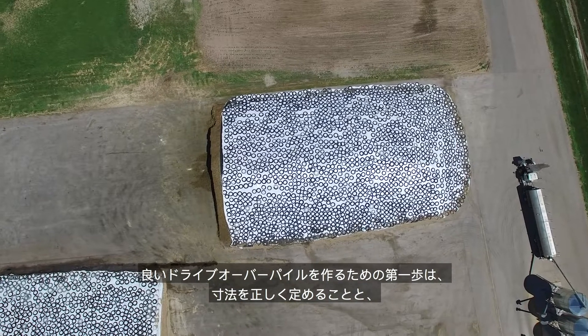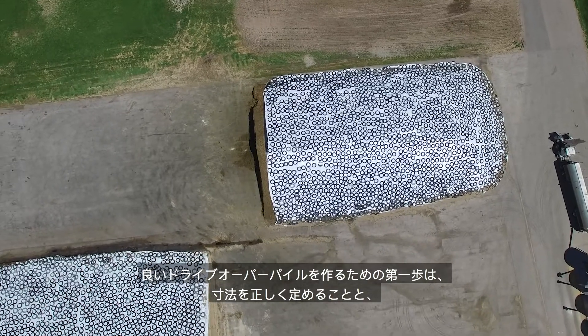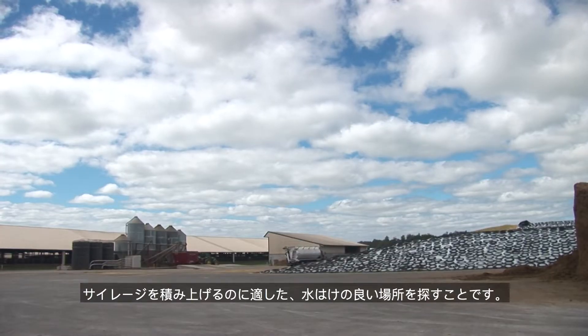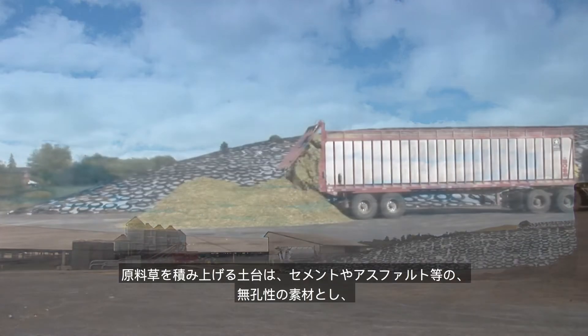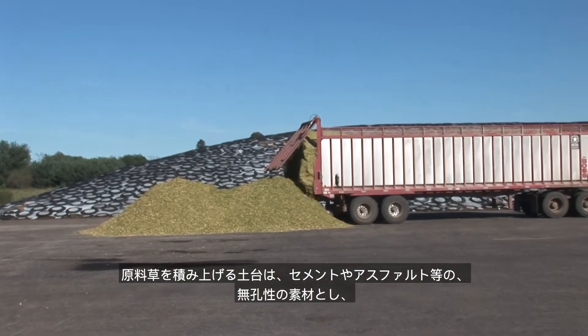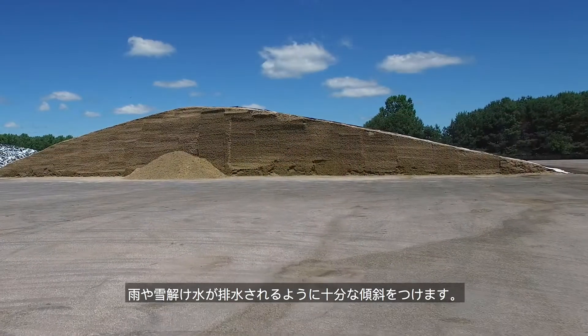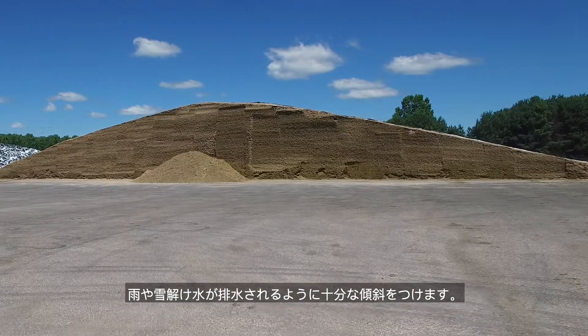One of the first steps in making a good drive-over pile is getting the dimensions right and finding an area with proper drainage that will accommodate the pile. The pile should be located on a non-porous floor, such as cement or tarmac, with sufficient slope to carry rain and snowmelt away from the pile.